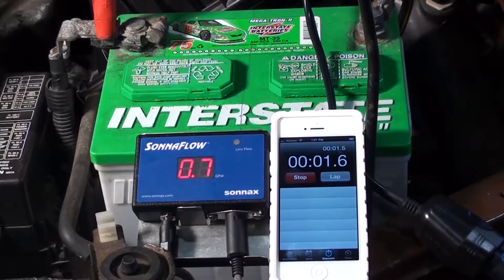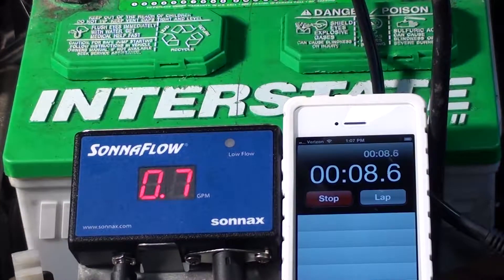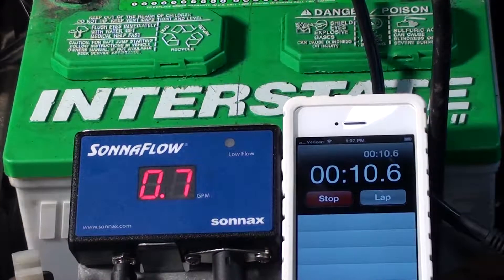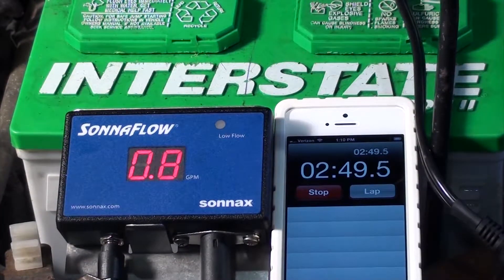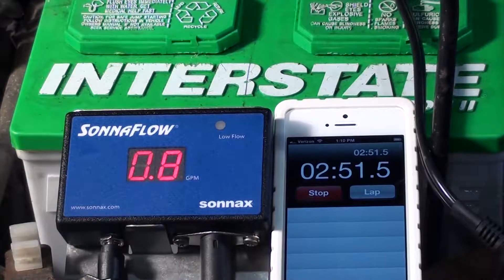It takes a little while — we might have to warm the car up in order to get the proper flow. Notice after approximately 3 minutes, it will be up to about 8 tenths or 9 tenths of a gallon per minute.